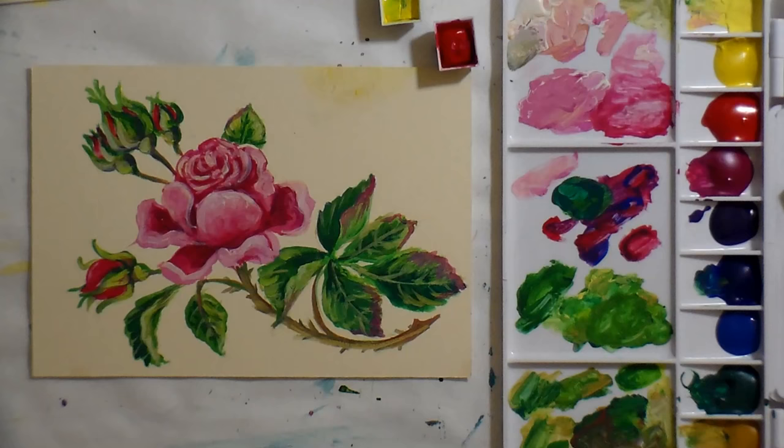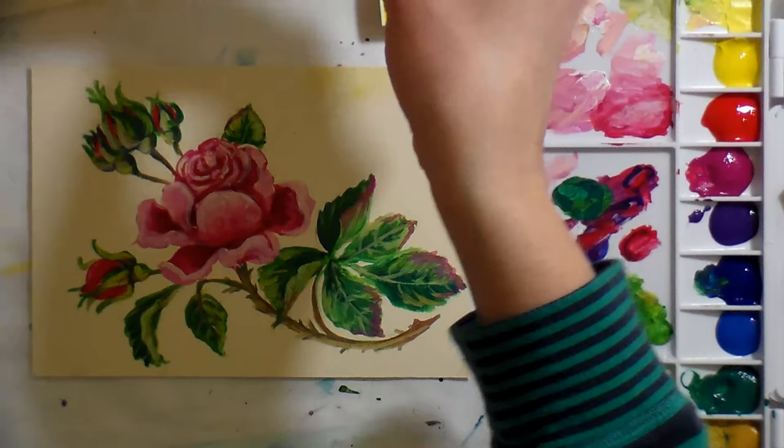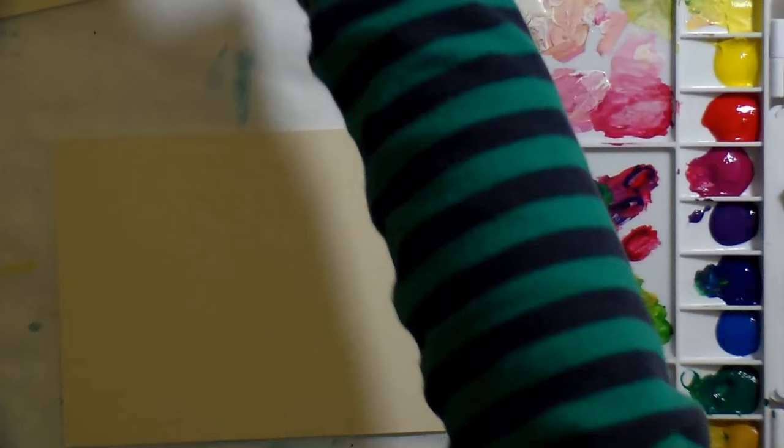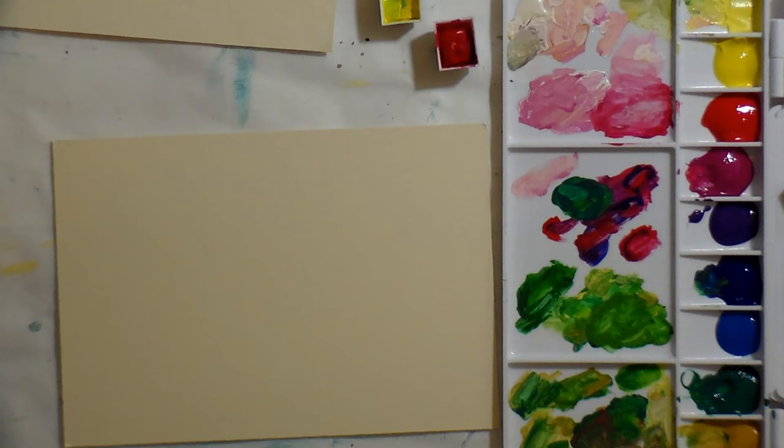The nice thing about gouache is that they're a lot like watercolors in the fact that you can just spritz them and reactivate them. Unlike acrylics, they don't stay permanent once they dry, and you can do a lot of the same things with acrylics that you can with gouache. They're an opaque watercolor so they don't have the acrylic binder that an acrylic paint does, but you could still do this with acrylics if you don't have gouache or don't want to use gouache.